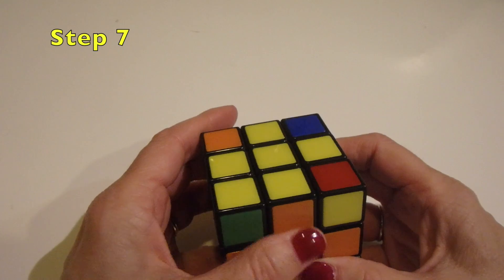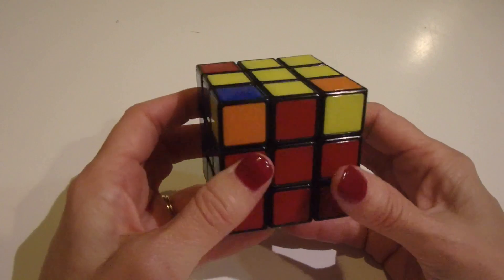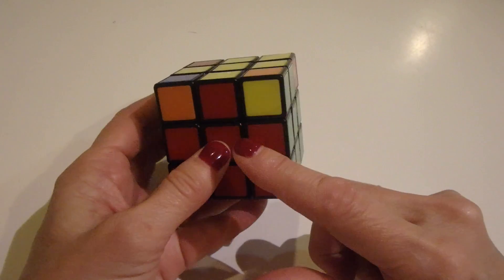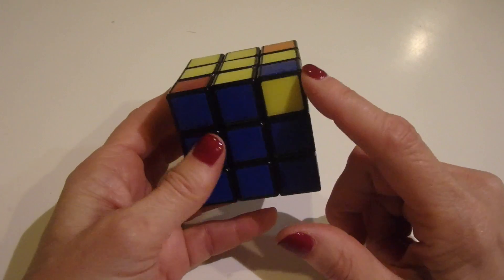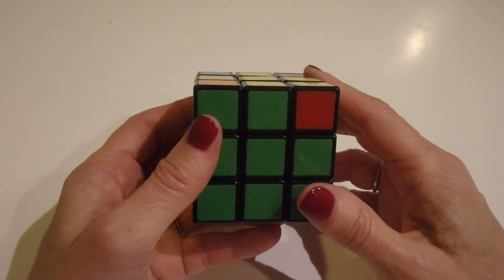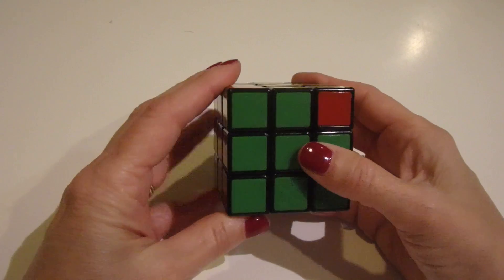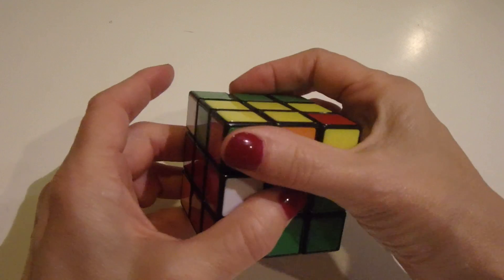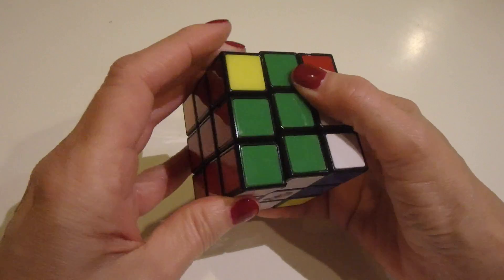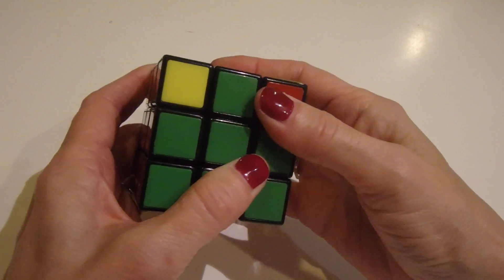The next step is placing the corners. Check the corners to see if they're the right colors — you'll either have zero, one, or all four matching. In this case all four are wrong: orange and green should be red and green, blue and orange should be blue and red, and so on. When none are right, hold it any direction and do the lefty algorithm: lift up the left side, swivel the top once clockwise, bring up the right side, swivel back the top, bring down the white column, swivel the top back, bring down the white column. Then swivel the T's back into alignment.